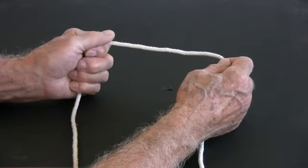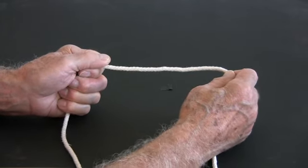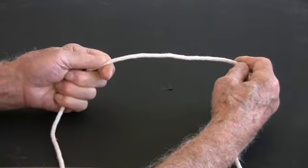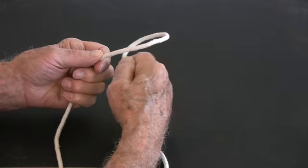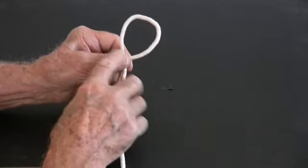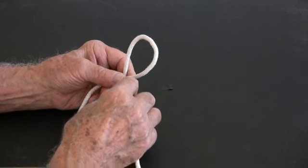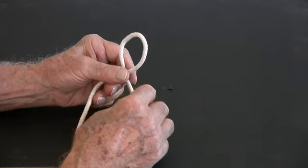First, take hold of the cord with both hands, leaving about 8 inches of line between them. Next, we twist our right hand counterclockwise to form a small loop, and as it forms, we gently grasp the intersection with our left hand. We want our loop to be about an inch and a half in diameter, so we increase and decrease the size by pushing or pulling with the right hand.